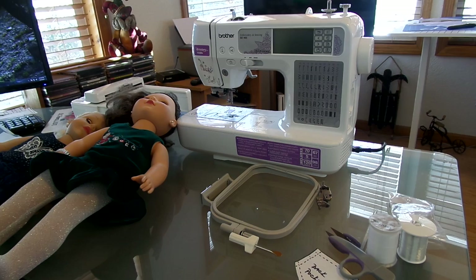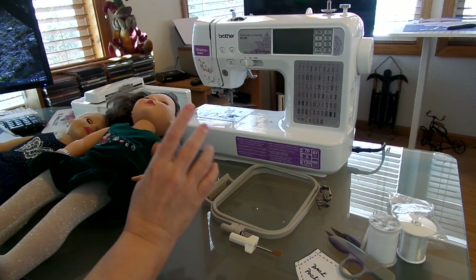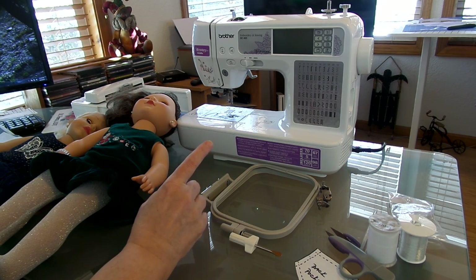Hi there. I've had a couple people ask me about the new sewing machine and whether or not I like it. The answer is yes, I love it. I love it as a sewing machine, and I'm really just learning how to do the embroidery part.